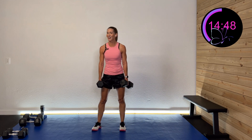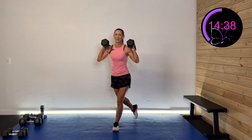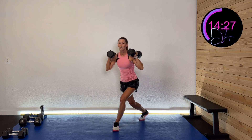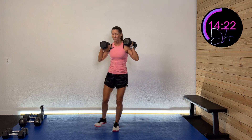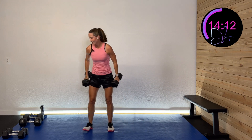Next activity uses an elevated surface — we're going to do a hip thruster off of it. Use a couch or chair. If you don't have that, you go on the ground and do a tall bridge. You can do it with or without weight; I'm going to do it with weight. And rest.